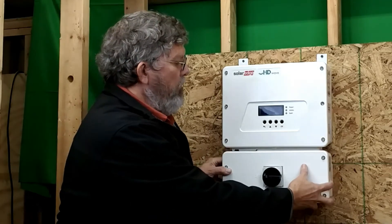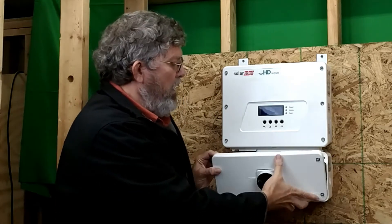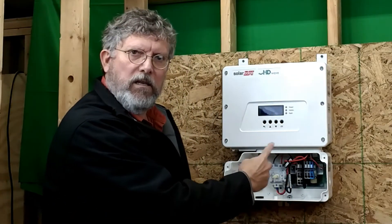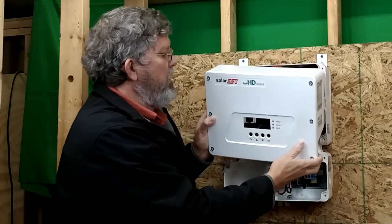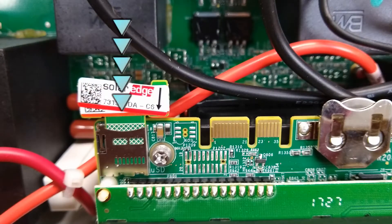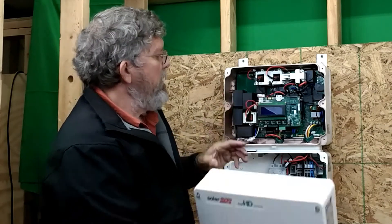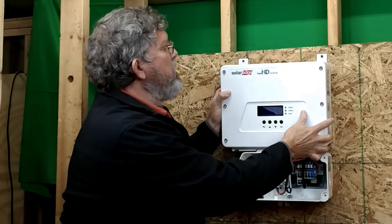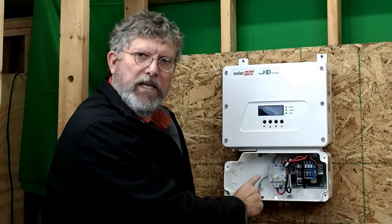Before you open this, be sure it's turned to the off position. One thing you need to know about the top unit is there is a SIM card. When you unpack the system, make sure you keep that SIM card — it will be needed later when we begin to commission the system. For right now, let's talk about how we wire up the DC disconnect.